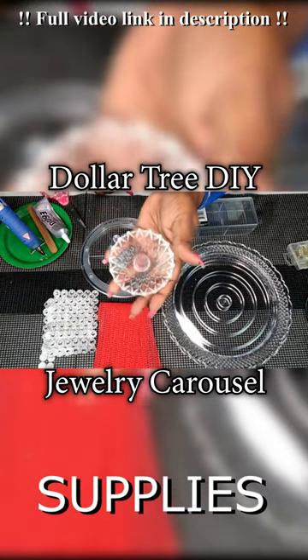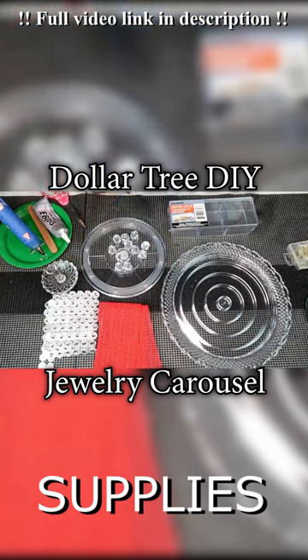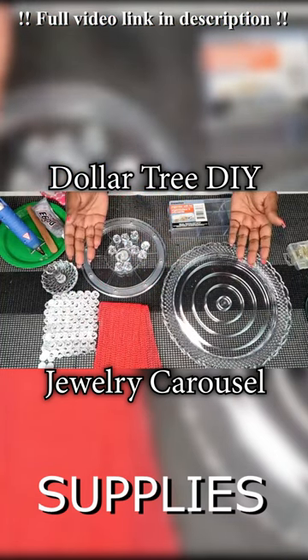A ring holder — I got mine from Hobby Lobby — of course these flower embellishments, and last but not least your handy dandy tools. Let's get crafting!